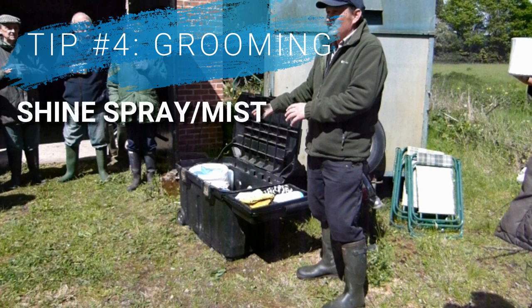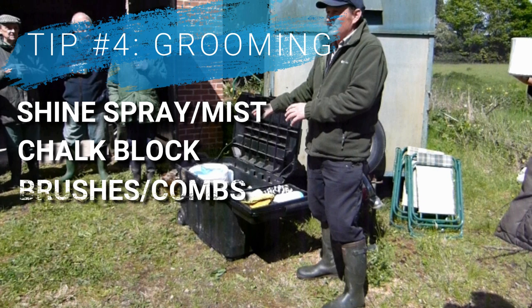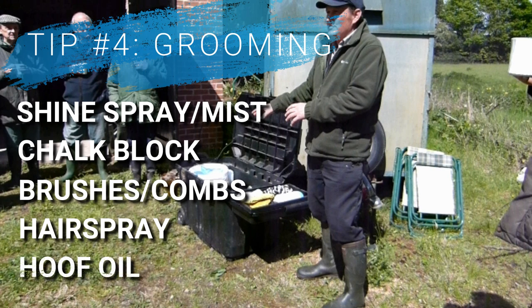Linked in the kit list in the description box are a couple of products you can use for this, along with a chalk block for any stains, brushes or combs for the body and tail, as well as hair spray to set the tail, and finally some hoof oil if you want to give a finishing touch. Really, how you turn your animal out is completely up to you — there are hundreds of products out there, so just find something simple that works best for you and go with that.